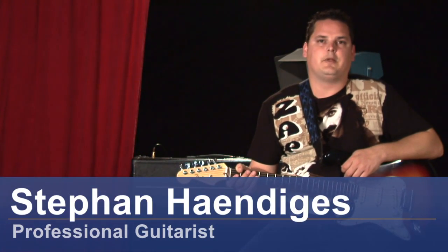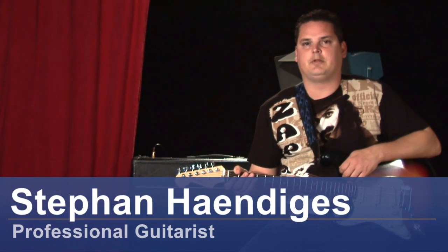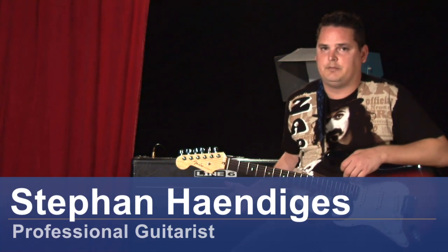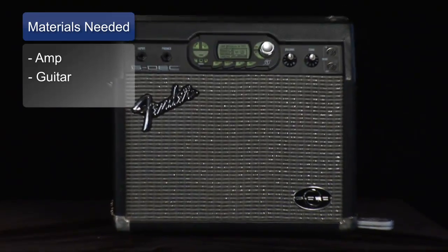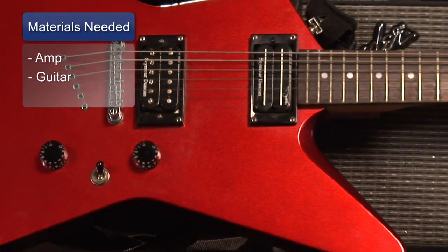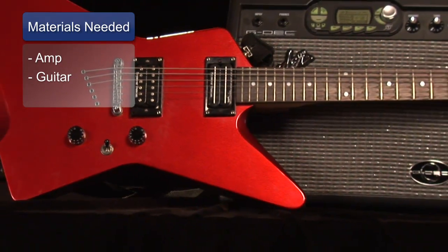Hi, my name is Stephan and in this segment I'm going to show you how to get a good distortion out of your amplifier. In this particular example, I'm playing through a Line 6 Veta 2, and what you need for this is your amplifier, obviously, and a good ear and your guitar.